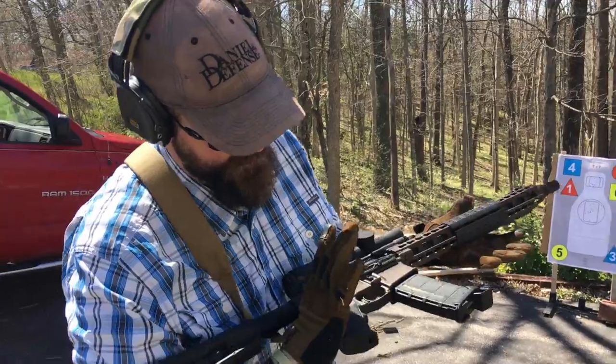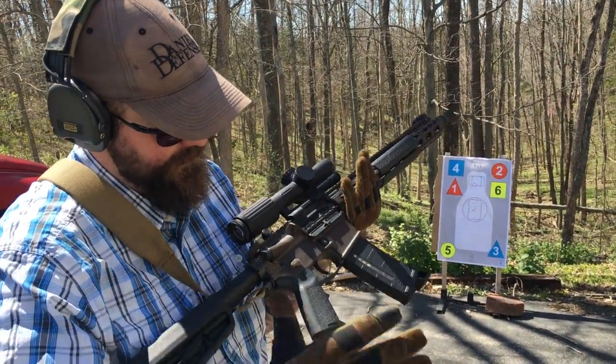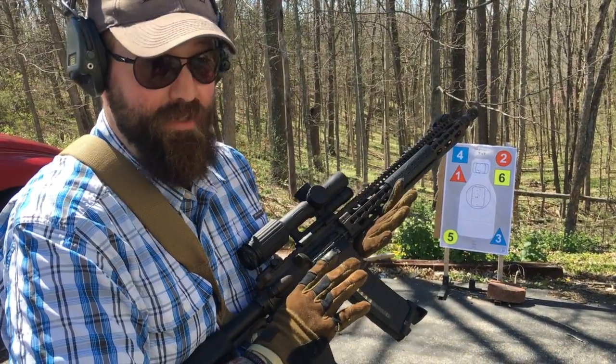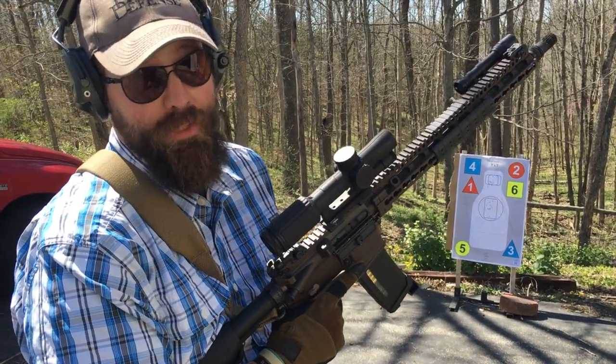Something I didn't do there that I should have done — when I did the reload, I did not engage the safety. I know there's some argument there, but I prefer to engage the safety. I think it's better. Caught myself not doing it.